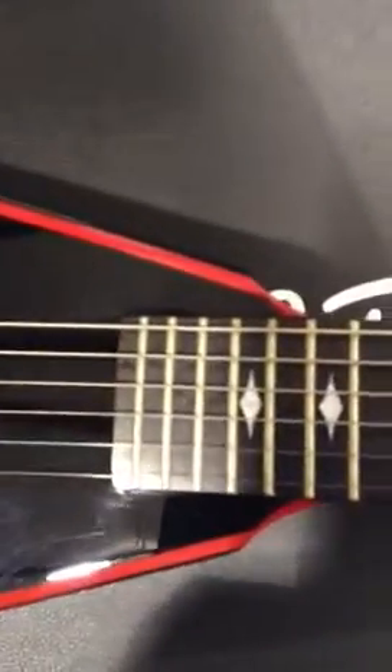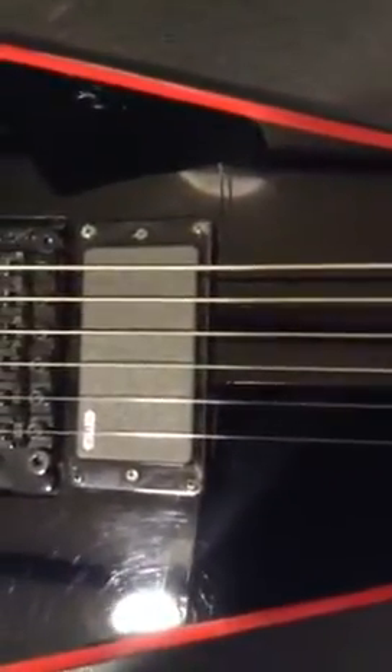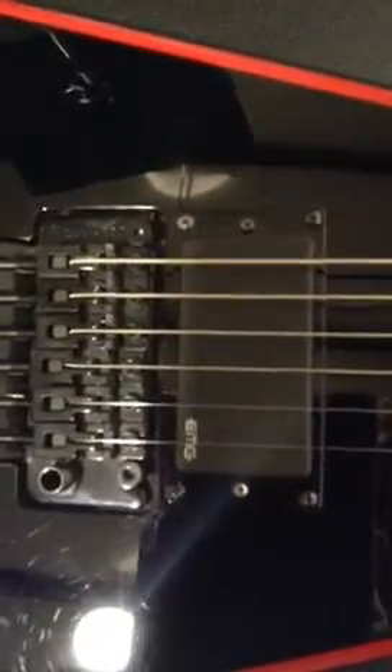Some of you might have noticed that B stamped into the 23rd fret — I did buy this as a B stock. Saved like $350 on it, and it plays just as good as an A stock guitar. I still don't know what the hell is wrong with it; it still looks great. Whatever deemed it a B stock is imperceptible, as far as I can tell.